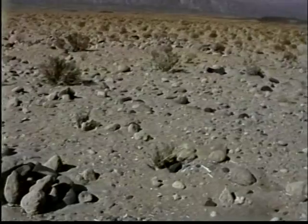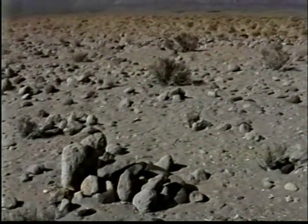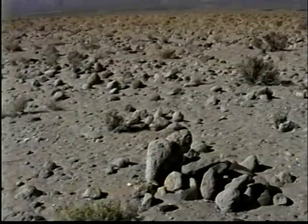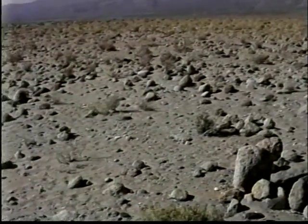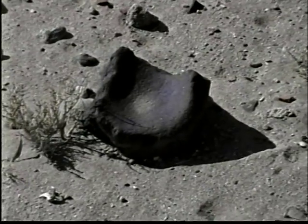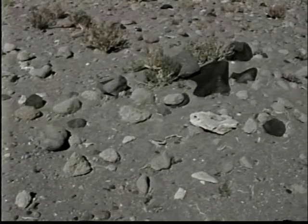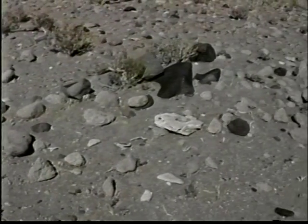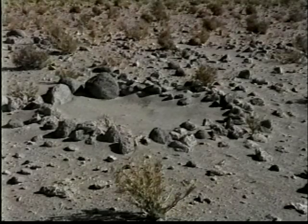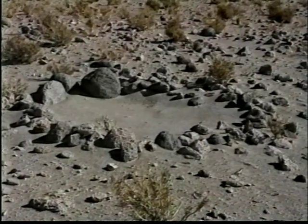Las circulares tienen un diámetro que varía de un metro cincuenta a dos metros. En superficie, las tumbas tenían forma de círculos de piedra y se encontraban cubiertas de grandes lajas calcáreas.